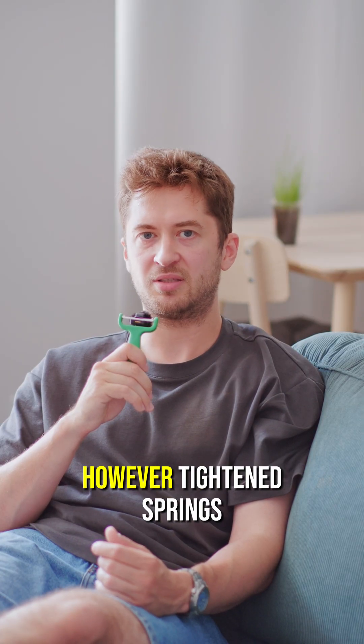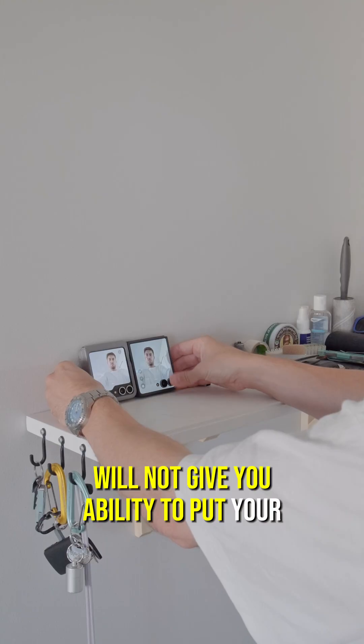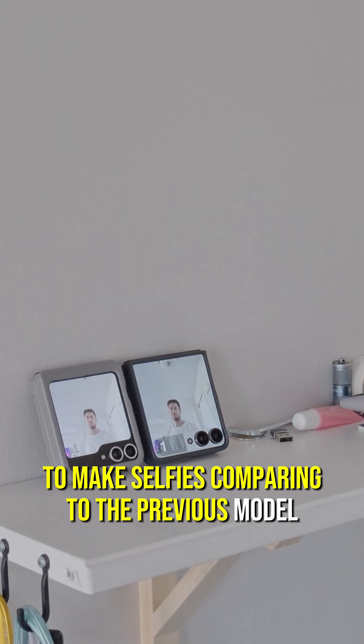The hinge became significantly thinner, however the Titan Springs will not give you the ability to put your phone into tripod mode to make selfies, comparing to the previous model.